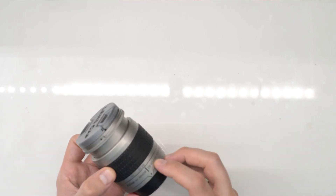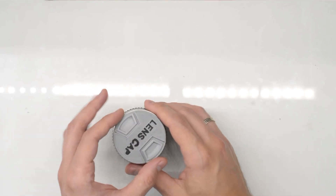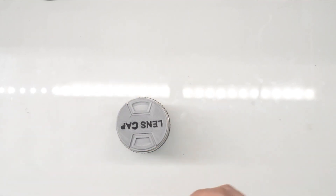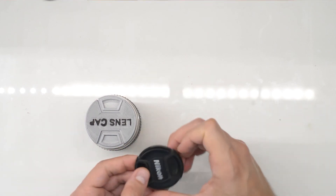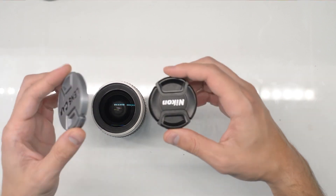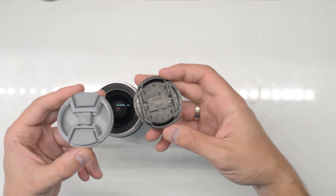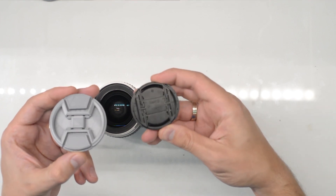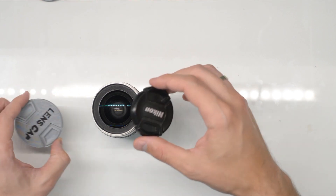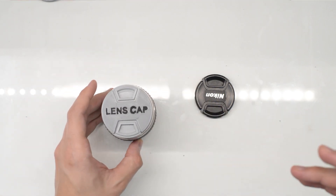This lens is a 28-80mm — a really cheap Nikon lens from back in the day, but pretty decent for some purposes. So this is my printed cap, and this is a Nikon cap. They have a very similar function and look similar underneath. That's it — see you next time.